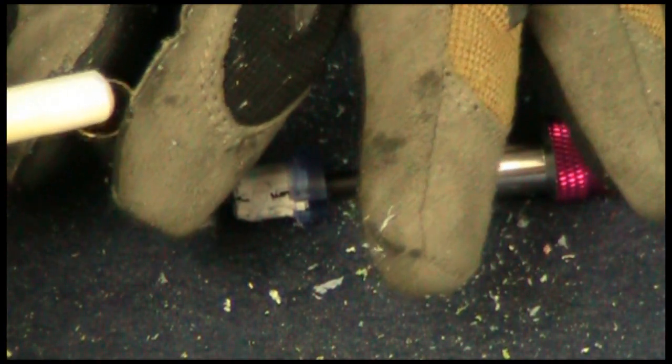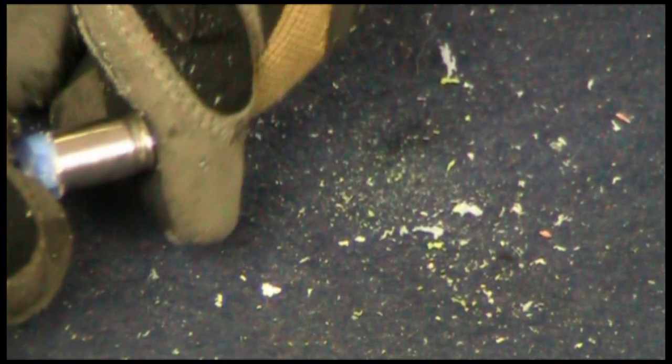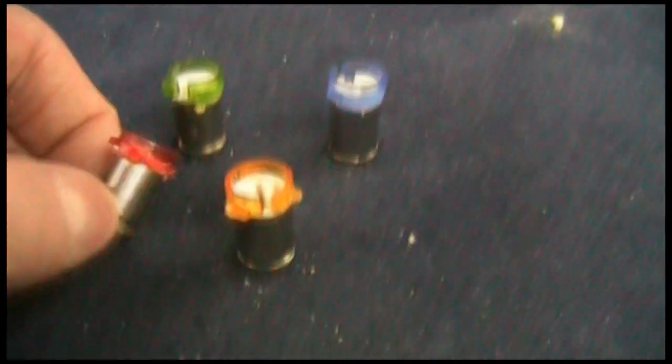I'm just going to take some glue, put a pretty big drop down on the bottom of the shell casing, and then just drop my button down in there. It fits perfect. We've got our four finished buttons — well, they're finished once we wait for the glue to dry.